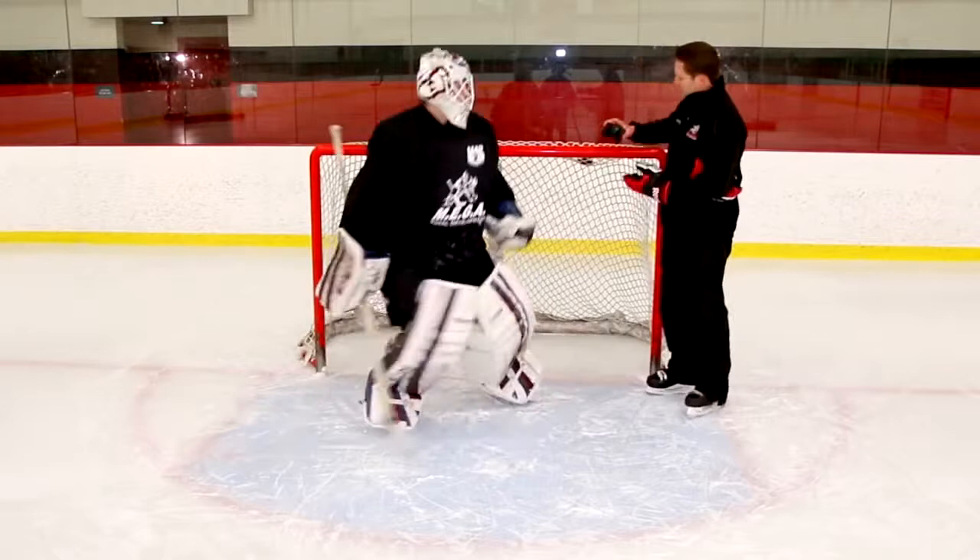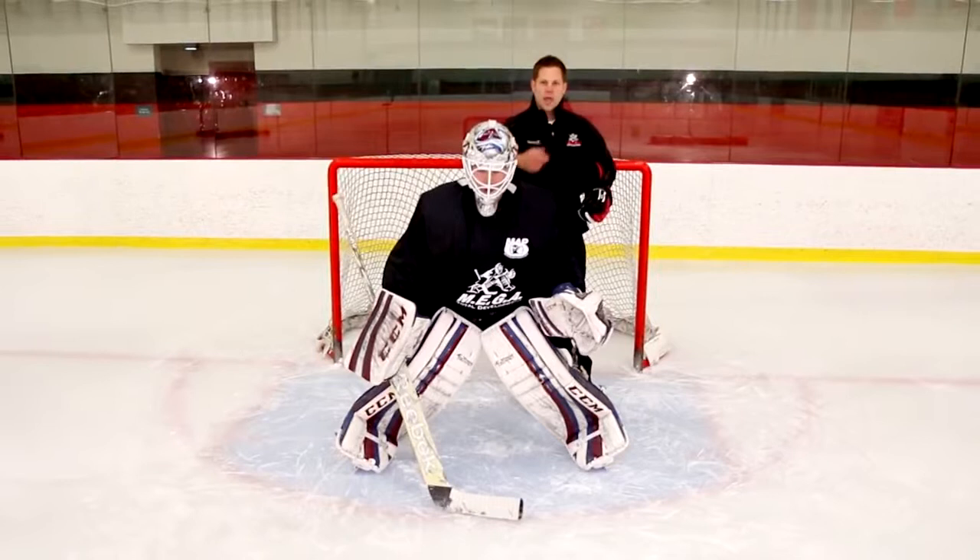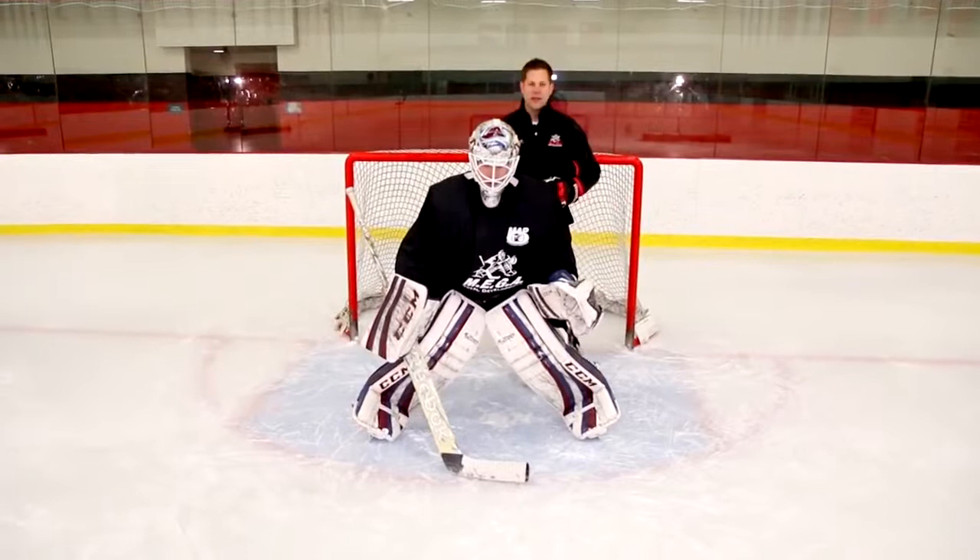I'm just going to grab some pucks — I don't have my stick with me — and there are a couple of different ways we can do this. I'm going to have Kent start in his normal position, and then I'm just going to toss some pucks over his shoulder. When I toss it over, it'll come out from different areas for him. He's going to have to find it and quickly go gather it and cover it in the ways we just talked about. Here's what it looks like.